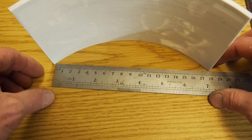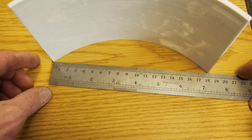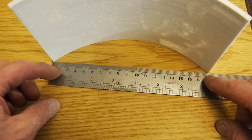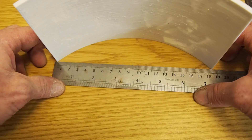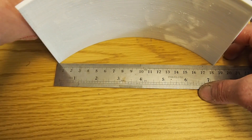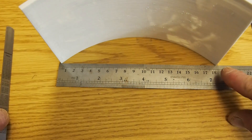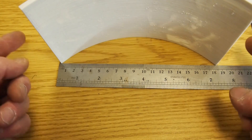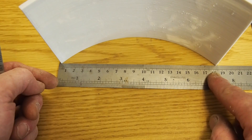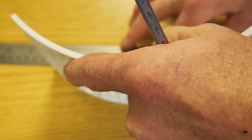First I got a measurement from point to point. I played around with it — I did the inside first, but then I discovered that if I get right to the edge and square it off, I see that I've got 186 millimeters. Giving a little bit of tolerance, I went with 188.